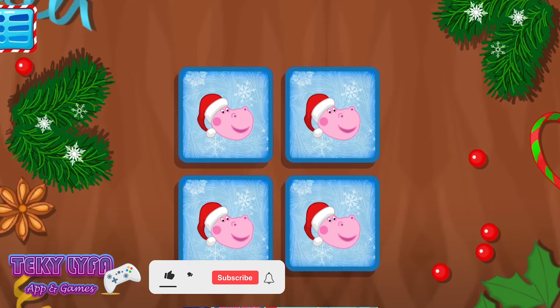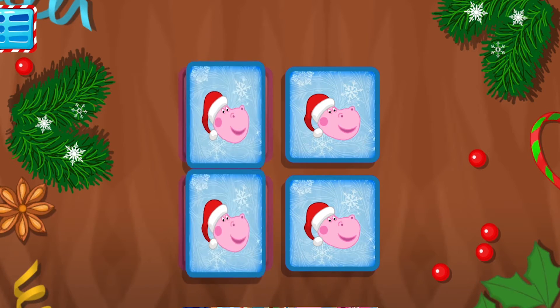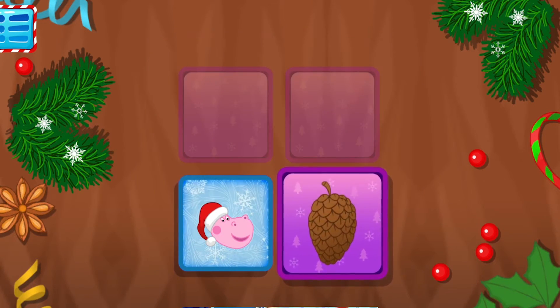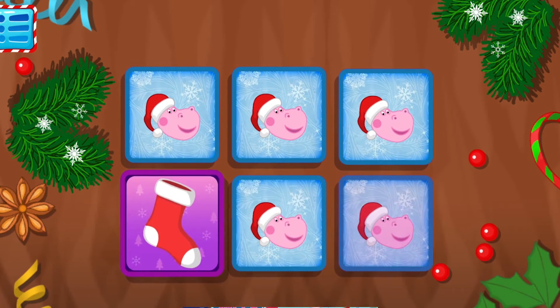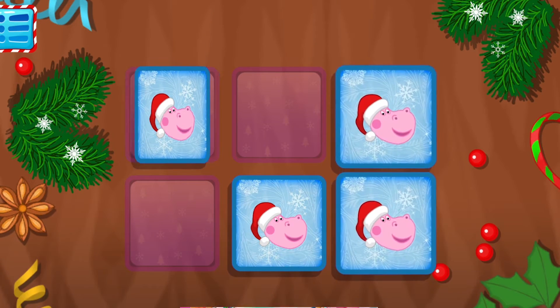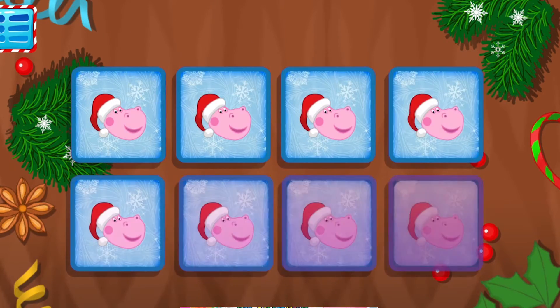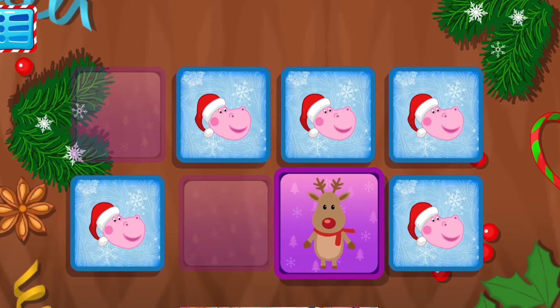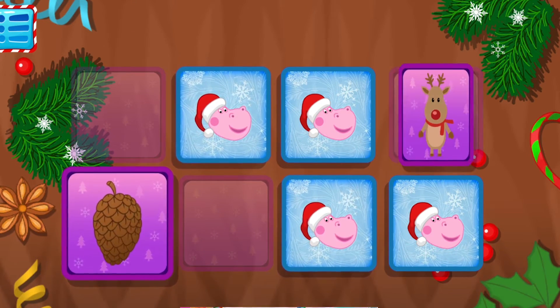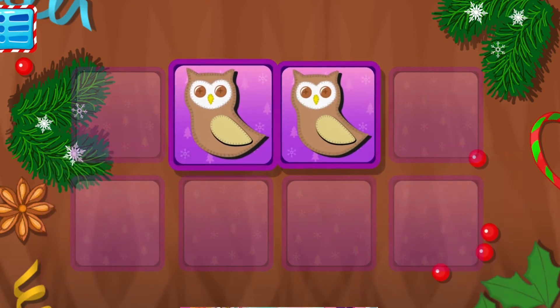Look for two similar images and tap on them. You have good visual memory — keep up! Well done! You have good visual memory — keep up!